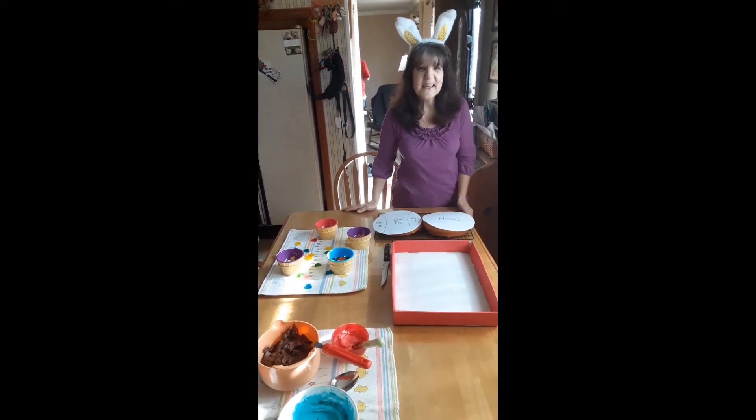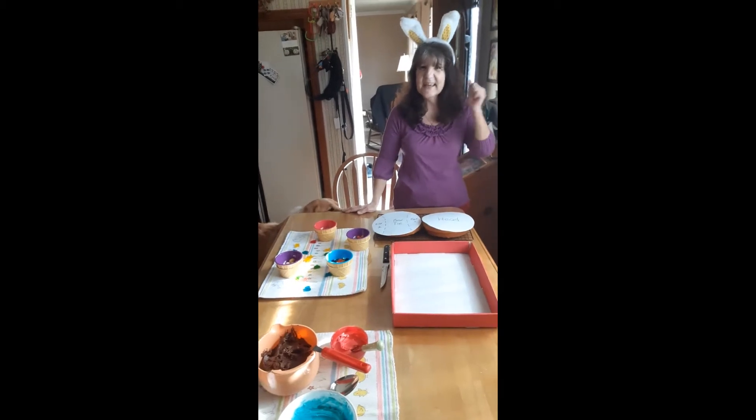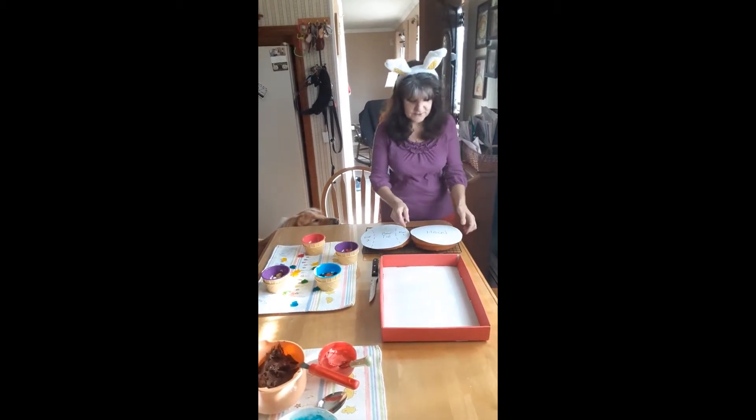Hello everyone! Since we can't be together during the annual Easter Bunny cake-off, I'm going to give you a quick idea how to do it.